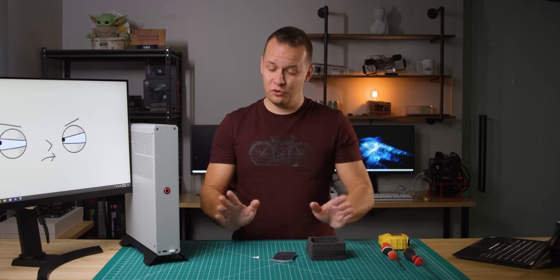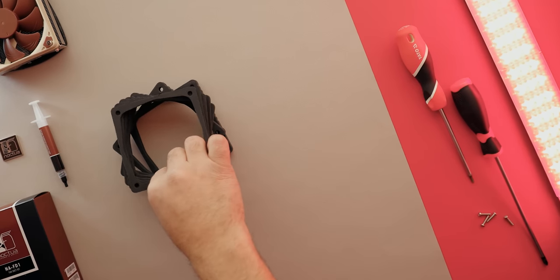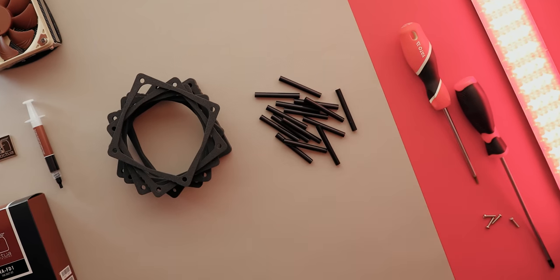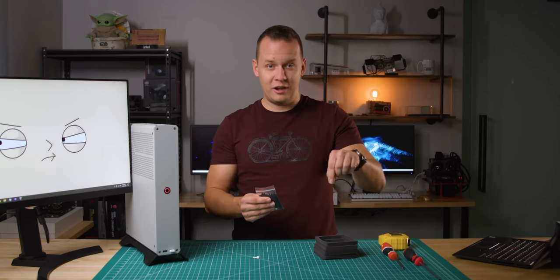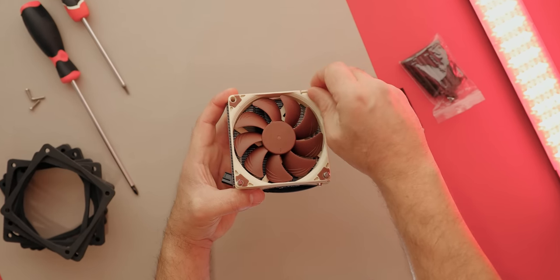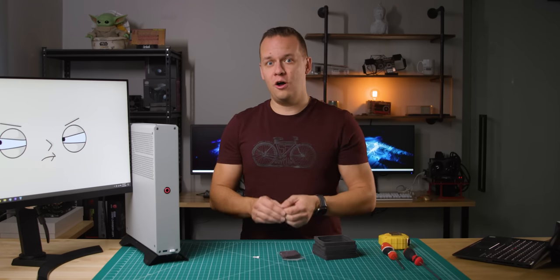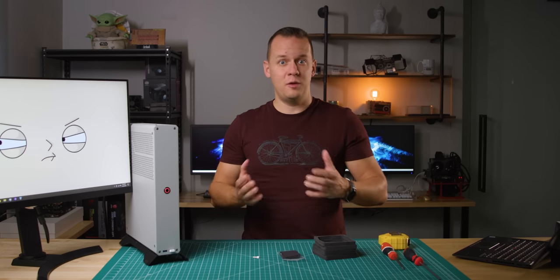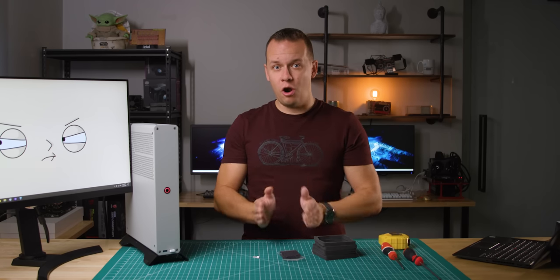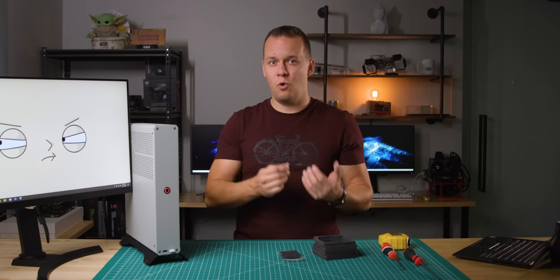So what do you get for that money? Some of you are going to complain because there's not much here. All you get are these seven foam adapters that create a funnel going towards a Noctua L9 series cooler, plus 14 little plastic straw-like pieces inserted into those foam adapters to make sure they stand upright, and four screws to attach it to a cooler. This is not compatible with every 92mm cooler — the fan on the cooler has to be 14mm in height, same as the L9 series. You also need to make sure there are no fan clips, because if you have fan clips, typically you don't have screw holes on the cooler.